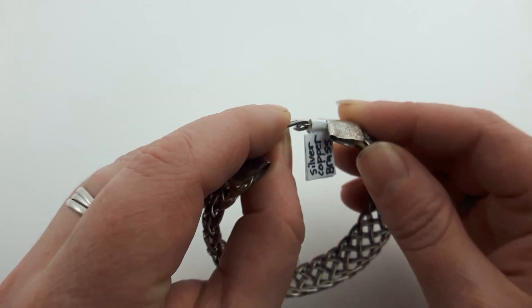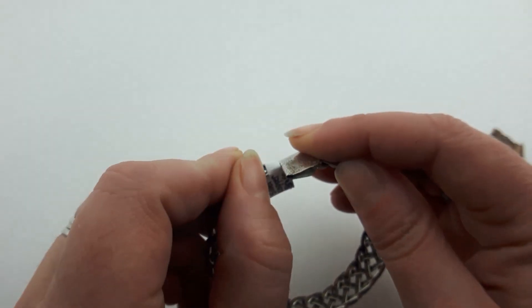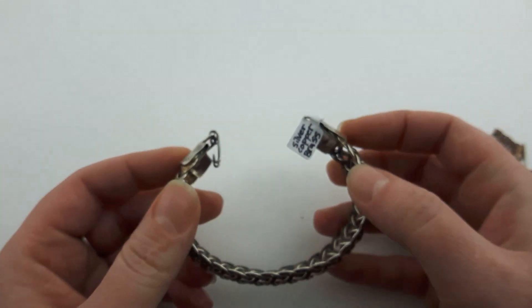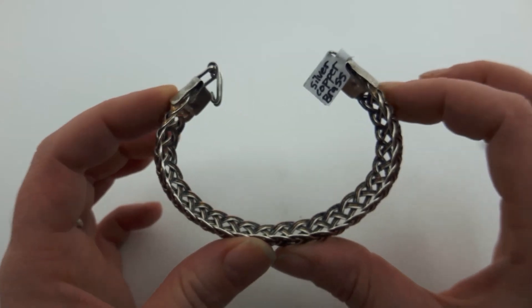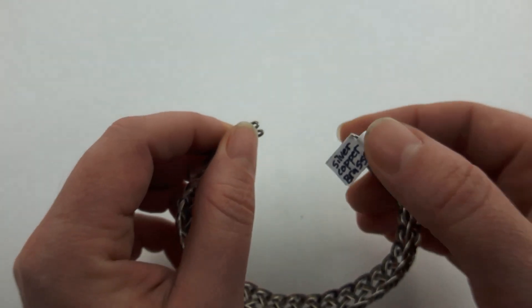This piece here does hinge. The reason this works so well as a clasp is not because it has a whole lot of holding power — it's because the bracelet has some spring to it and wants to pop open, and that's why this clasp works. Oops, that does come off of there — so because the bracelet has spring to it, that's why this clasp functions the way it does.